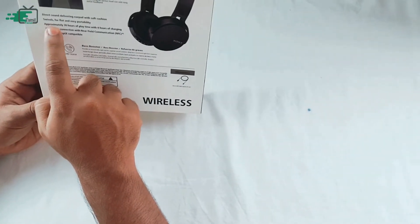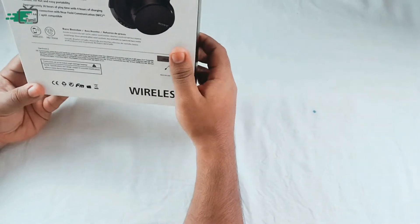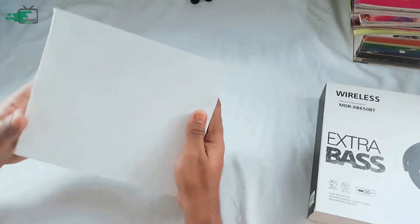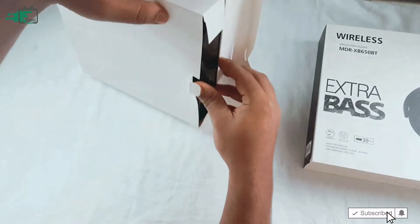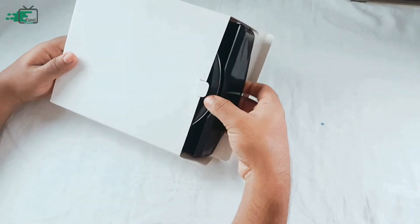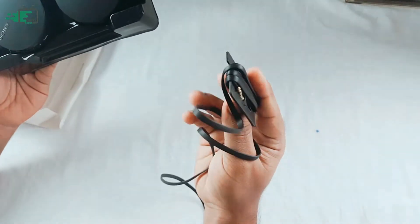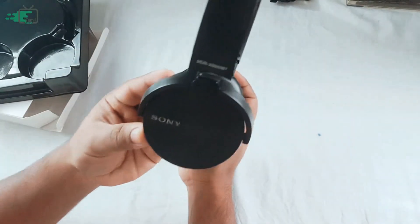We are going to use it with a replica version. The build quality is very premium, but this is a 2.5 version of the boxing style.